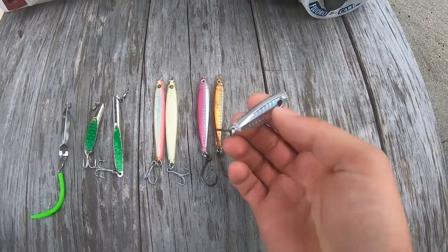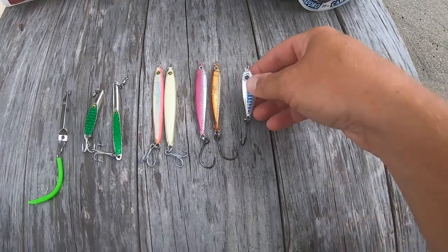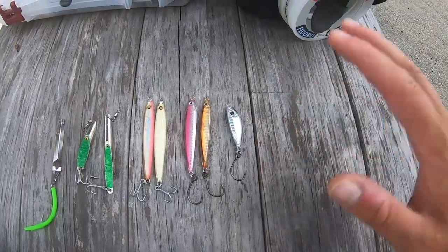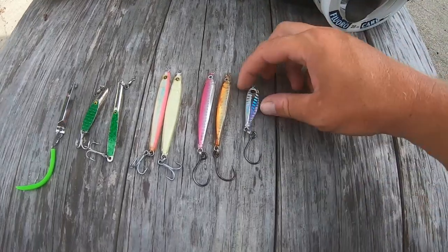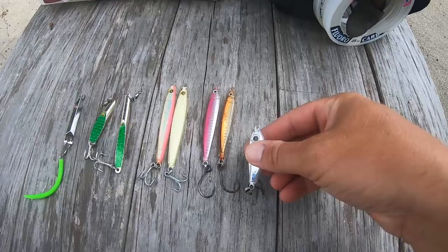This is a new one from Joe Bags — this is a peanut resin jig, so it's going to imitate a peanut bunker. Sometimes the albies are feeding on peanut bunker and they'll only take lures that resemble peanut bunkers. I've done well with crippled herring in that peanut bunker shape, and this is an epoxy jig in that same peanut bunker shape.